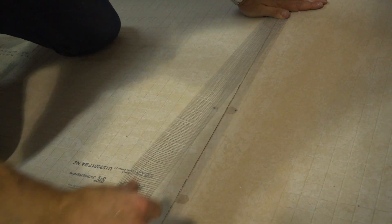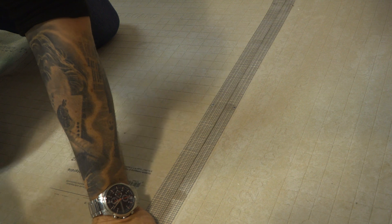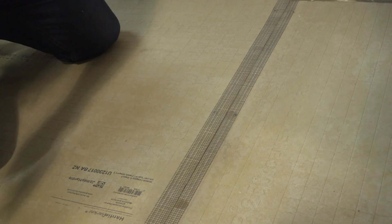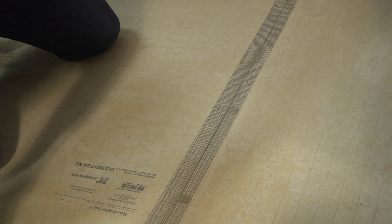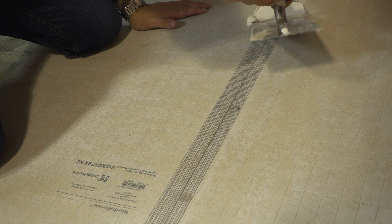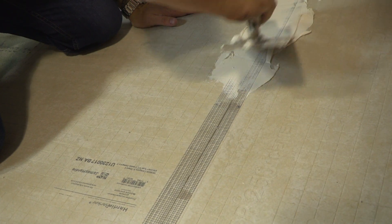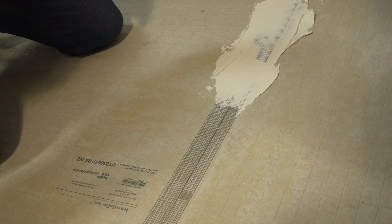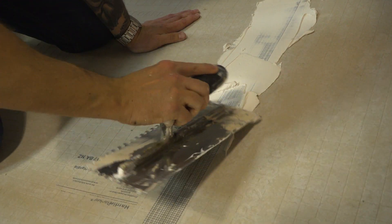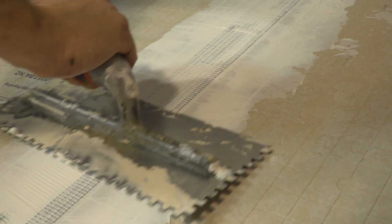Once we've got adhesive under the boards and they're all screwed down, we use an alkaline resistant tape. The reason for the tape is it bonds the boards together rather than having four or five individual boards. Then we just want a slight bit of adhesive over the tape — this is just going to help fill the gap and bond it together. What we're looking for is a 150 mil wide feather.